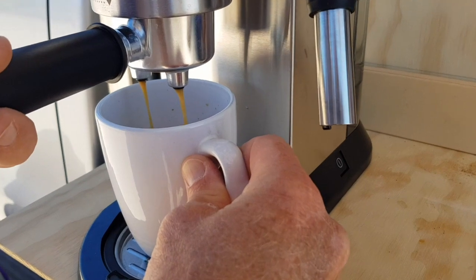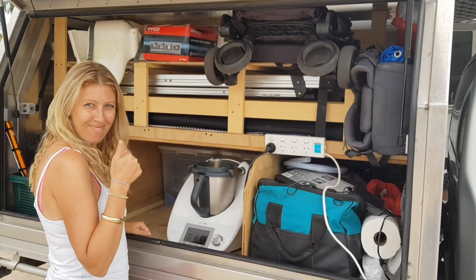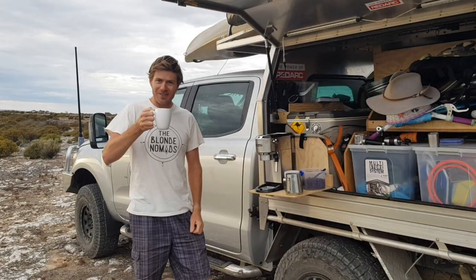With this system we can not only power our coffee machine but also heaps of other appliances — Thermomix, toaster, kettle, hair dryer, all sorts of stuff. If you'd like any more info, check out our article. Happy travels, guys!